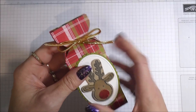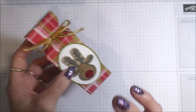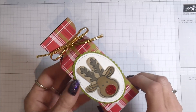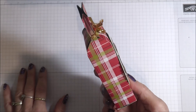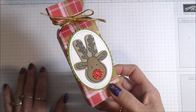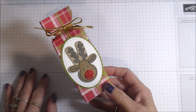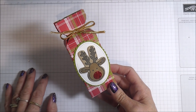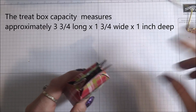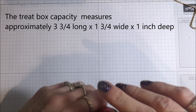Inside here is a little Malteser reindeer. I love them, I love Maltesers, and this one will be eaten, I can promise you. Anyway, I decided I'd make these cute little treat boxes.